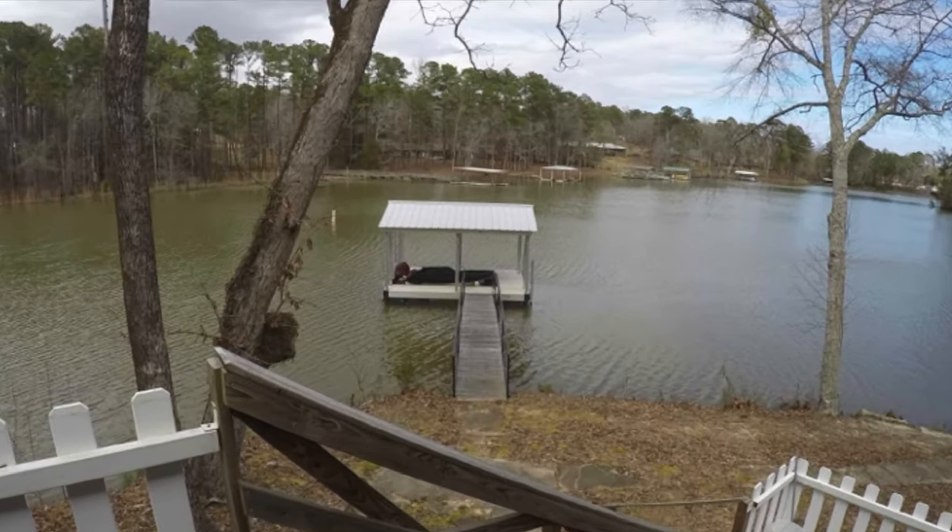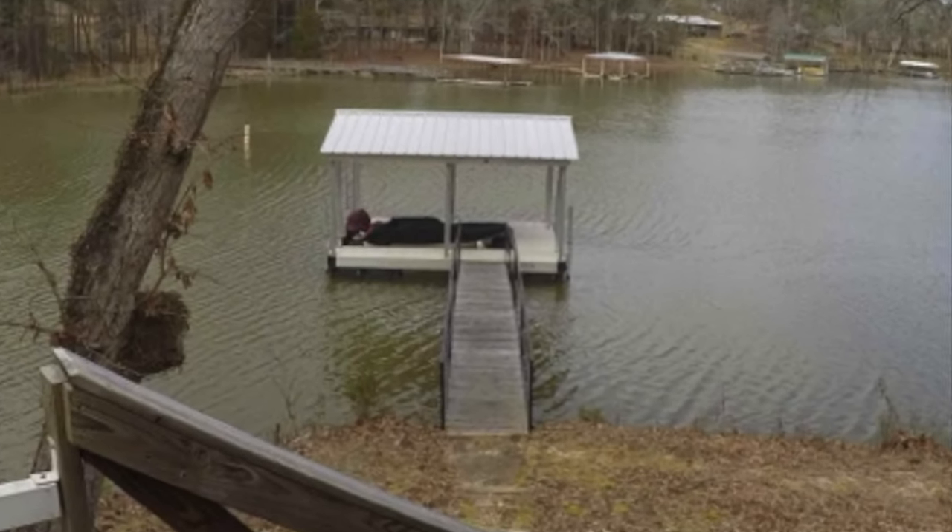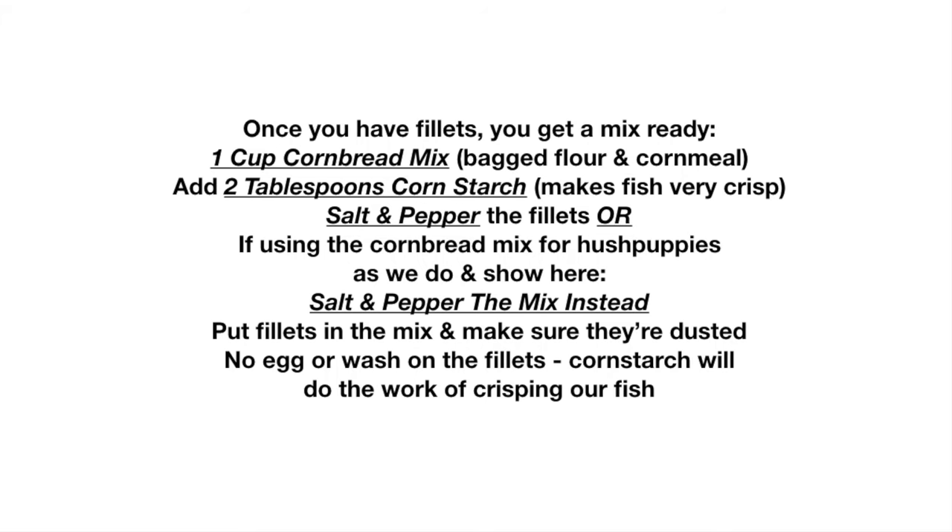And if you're on a budget, you're in luck. All the fish and hushpuppies you're about to see fried was done with a single cup of cornbread mix, so a little goes a long, long way.